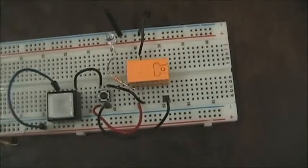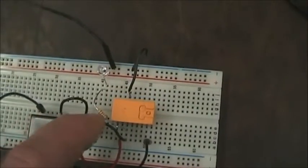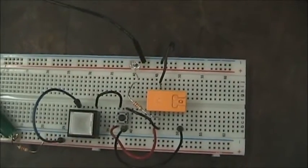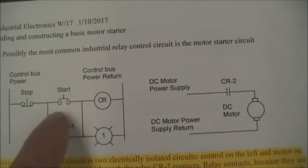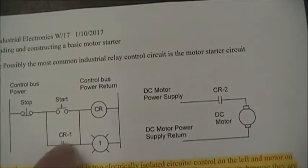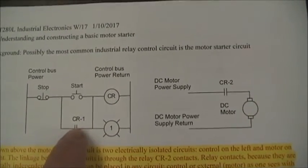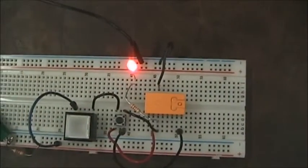The operation of the circuit is very straightforward. The power supply is set for 12 volts because that's the relay coil voltage. When I activate the relay, you see the red light turn on and you probably heard the relay click. If I press the stop button, it goes out. This circuit uses the separate CR-1 contact to bypass the start switch, which allows us to push the start button, the relay activates, closes this switch, and that provides a path for the relay to stay in operation mode.